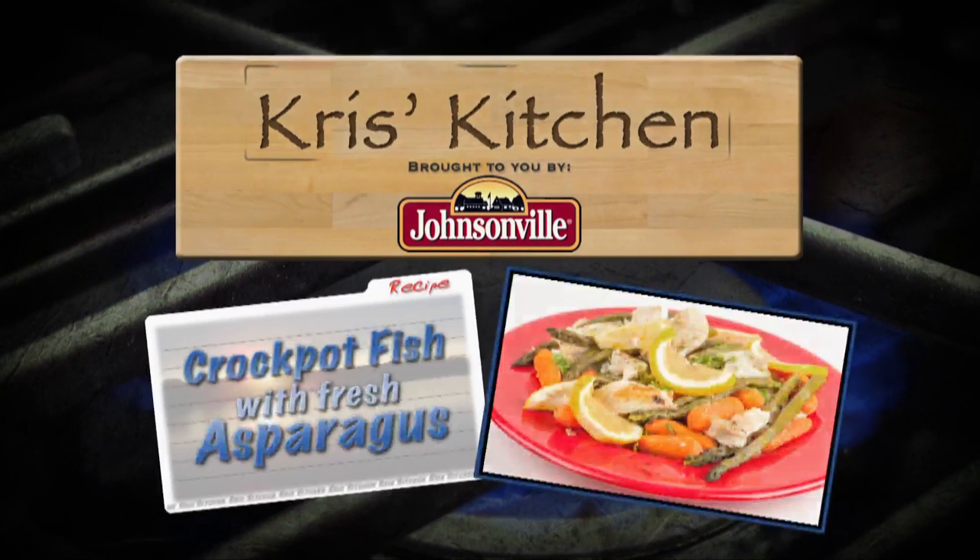The Great Taste from Chris's Kitchen, brought to you by the great taste of Johnsonville sausage.